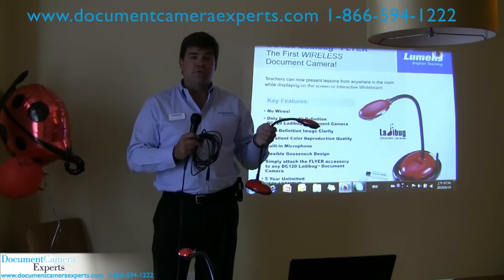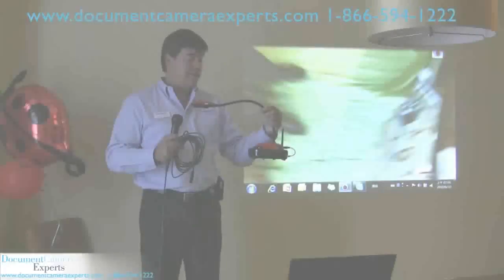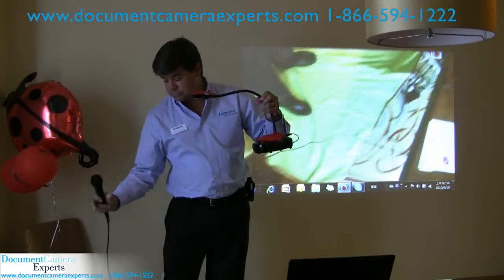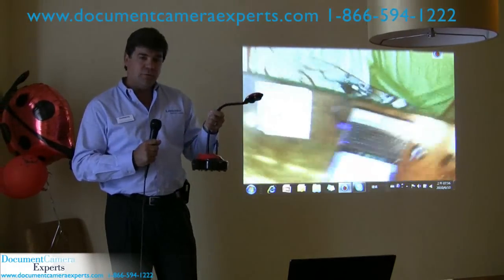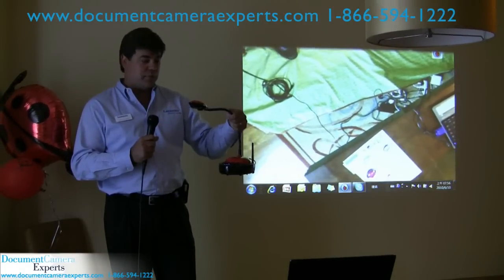It's a robust technology — 802.11 — so it's proven, and we'd love to show you that. This is the DC120 Wireless. We get rid of the wire. We have this unit on the bottom; it's actually an accessory that bolts to the bottom of your DC120 Ladybug document camera. It provides the same performance as a USB cable.